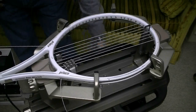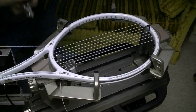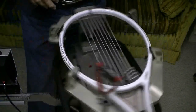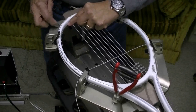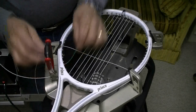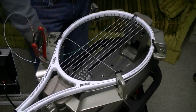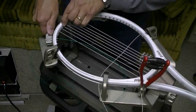Now that I've got these center mains ready, I'm going to use the starting point down here at the bottom to hold this last main. A normal tie-off right here is the fifth grommet hole, so I'm going to start on the sixth grommet hole going through this way. This string will be run the same as that one, so I'm going over this cross. Then I'm going to use another starting clamp to clamp that string.